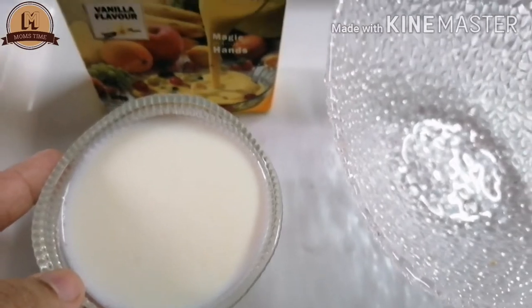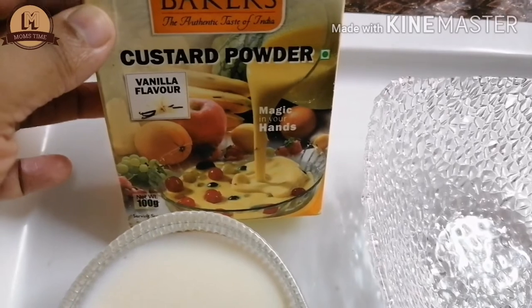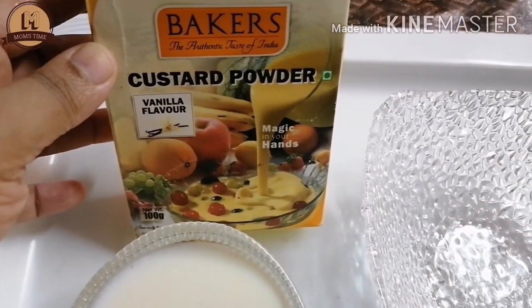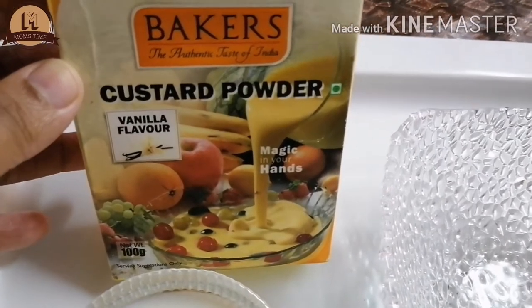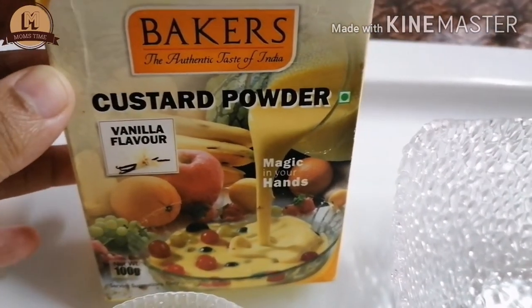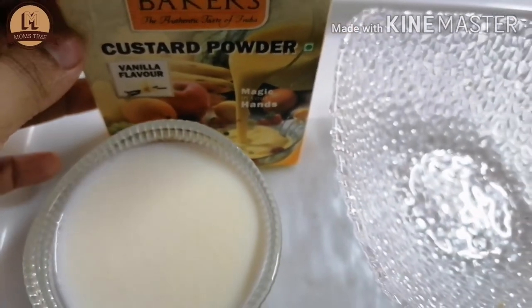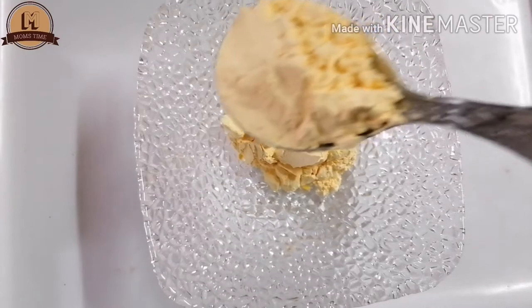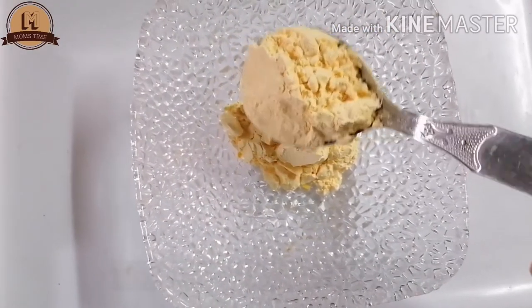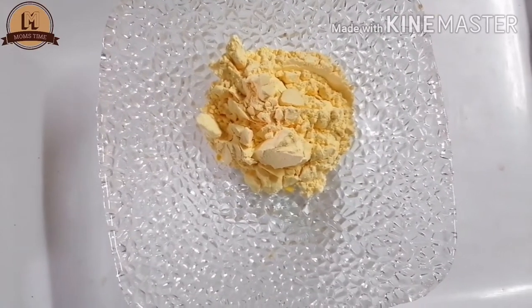Add the custard powder and mix it well with the mixture. Add 2 tbsp of custard powder. Now the custard powder is ready.